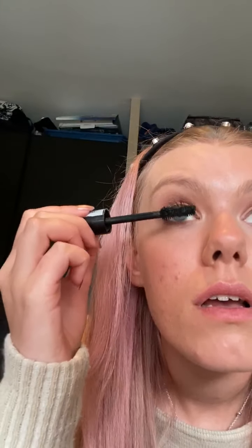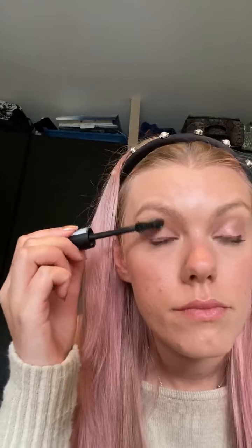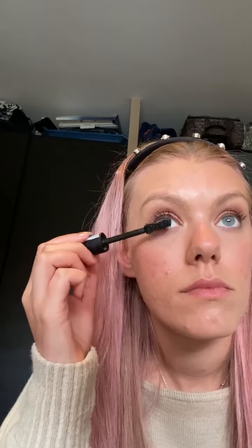This is the new 4360 Ultra mascara — I actually love this, it really helps build my lashes. I usually use a lengthening mascara and a curling mascara, so this literally just does the job. As you can see it's already started to build up. Then just go underneath your bottom lashes as well.